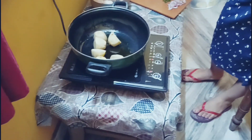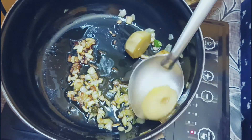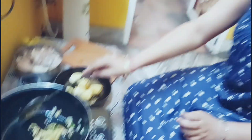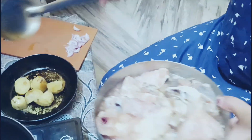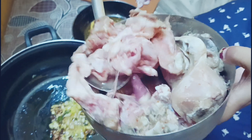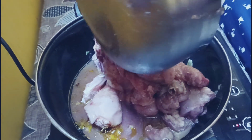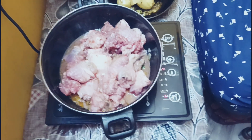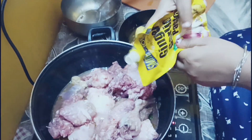We are doing chicken a second time. The chicken is stuffed with tomato, paprika paste. I have marinated the chicken and used onion. We are doing a bit of chicken with tomato paste. I will not add the ginger garlic paste.